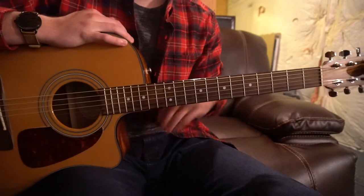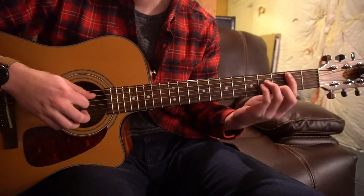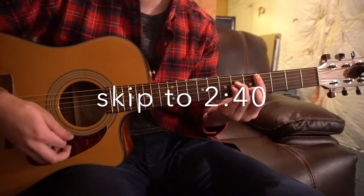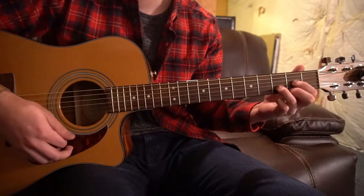Welcome to this tutorial on how to play 'Higher Higher' by Justin Timberlake. We're in standard tuning. We're going to start out here looking at the chords — if you already know how to play these, you're welcome to skip ahead. We've got a B minor, a C sharp minor, an F sharp minor, an E chord, and a D chord.